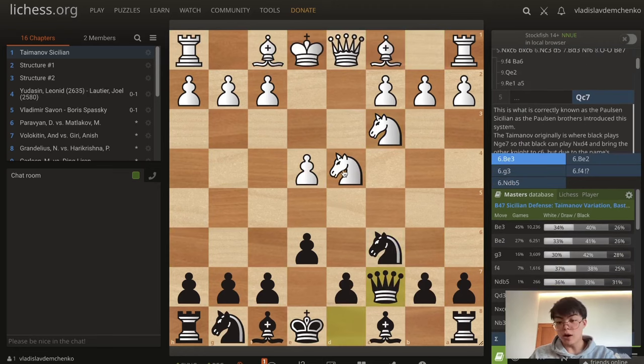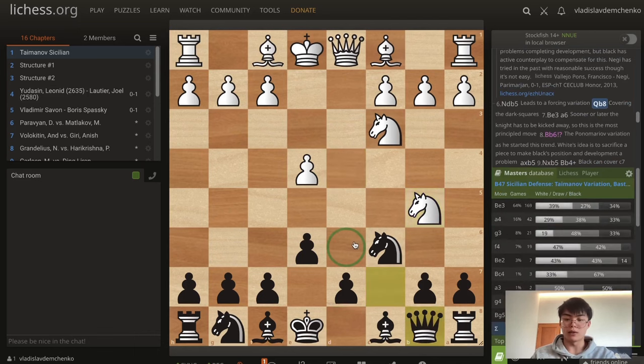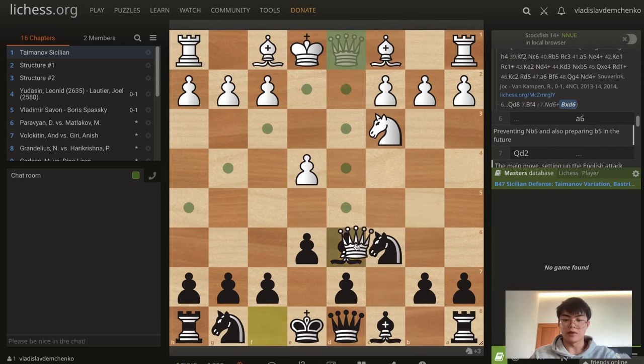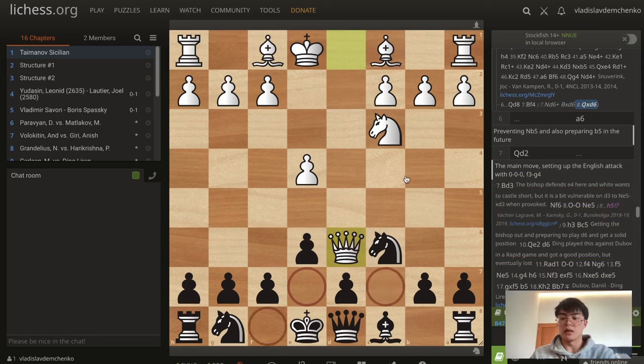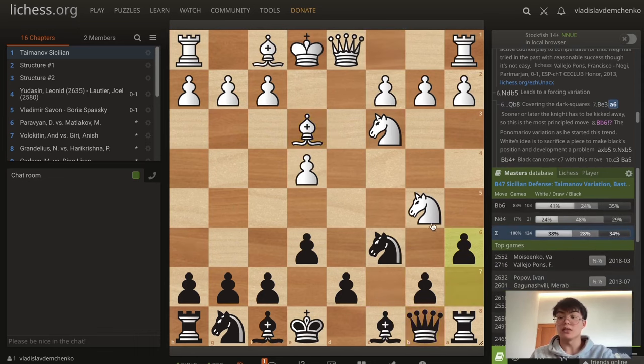Instead, queen b8 is better, potentially preparing to kick the knight away with a6. White has the interesting move bishop e3. After a6, the knight has to be kicked away sooner or later. It's possible to retreat back with knight d4, but the intention normally is to play bishop e6 — a variation that Herman Gruden calls the Ponomario variation, as he started this trend. The idea is to sacrifice a piece but infiltrate on c7 with the knight. It looks very dangerous because the black king can possibly get uncastled in this variation.